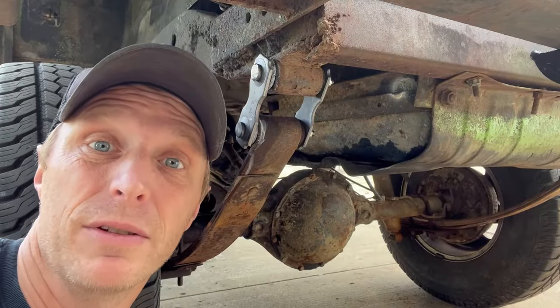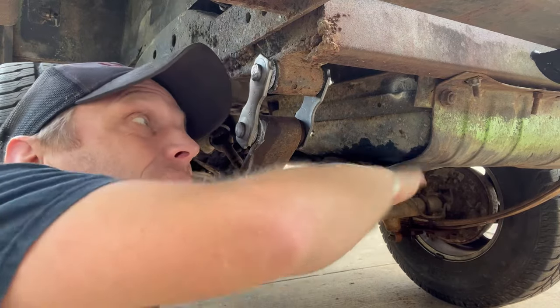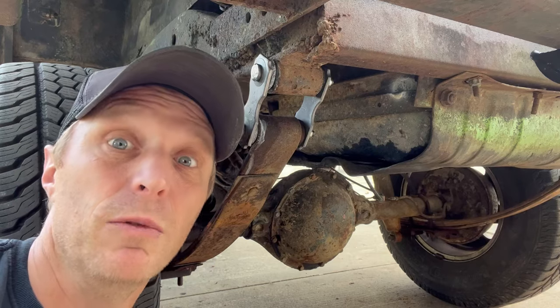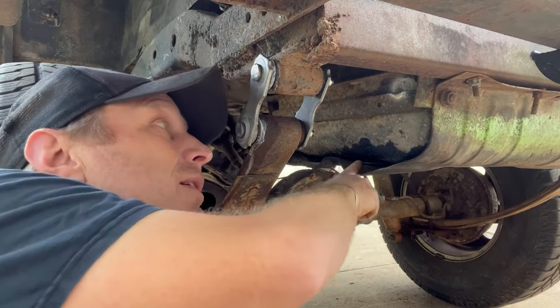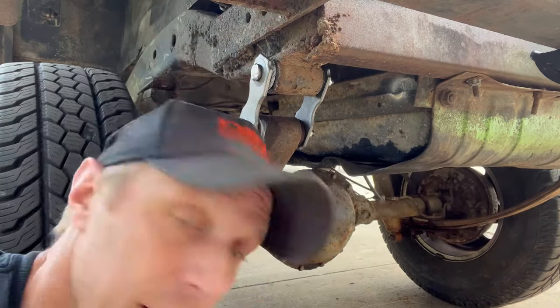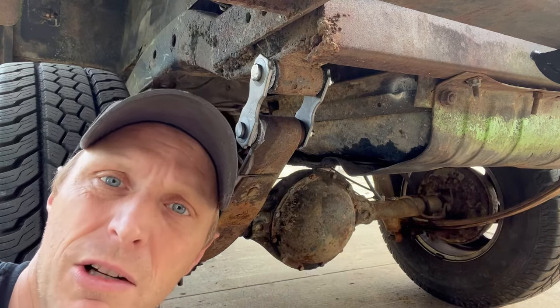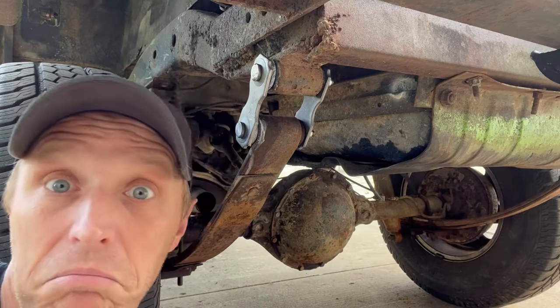So this is the underside of the Jeep. This is the gas tank, and this is the skid plate for the gas tank. I think it also helps retain the gas tank — we'll find out in a minute on that one. But you can clearly see where this tank leaks. At least the tanks are still cheap. That one I got from Rock Auto, I think was under 80 bucks. Not bad.